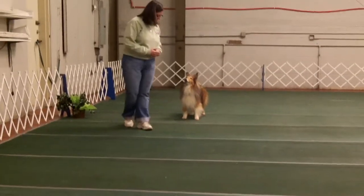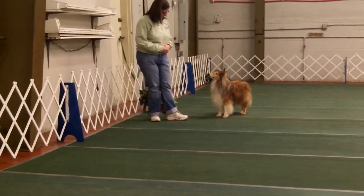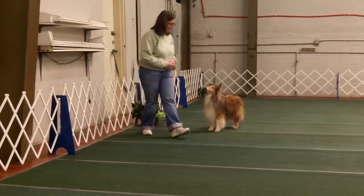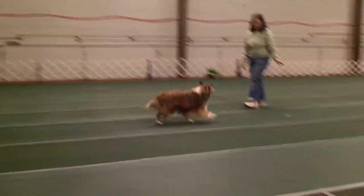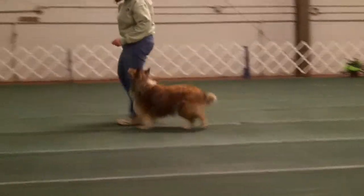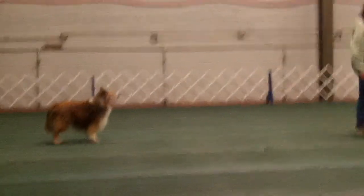As long as the dog shows a consistent placement of his heel position — which is easy to tell if you do a recall to heel — and he always comes back to the same place, as long as that's his place, that's sufficient in canine freestyle.